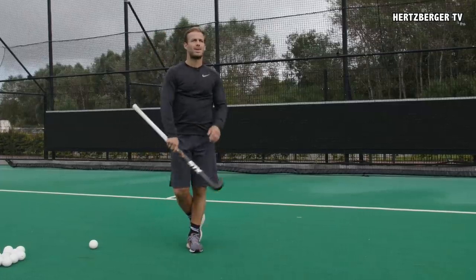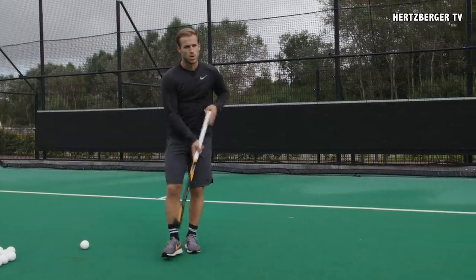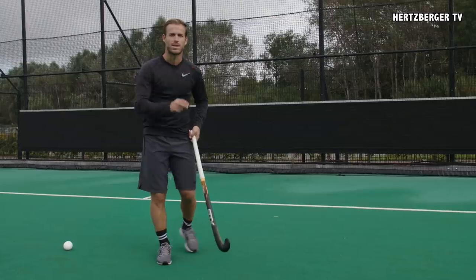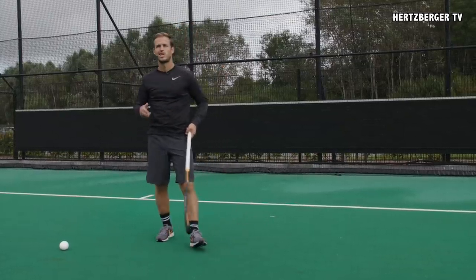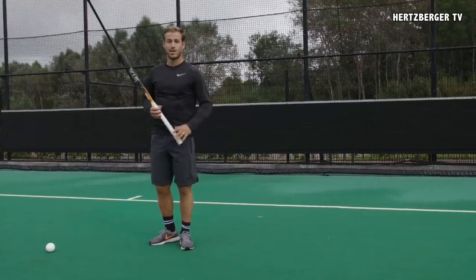Trick shot number two. It's a little bit like the baseline challenge, however we're not hitting the ball — we're gonna scoop the ball and we're gonna use spin on the ball to get the ball to go in the goal. Usually in hockey you can't really use spin, but in this trick shot you can and that's what makes it a lot of fun.